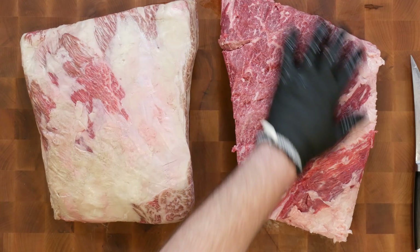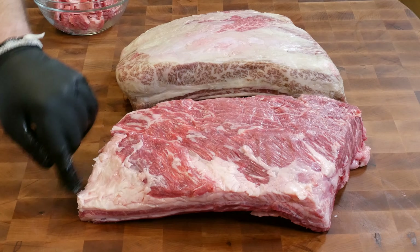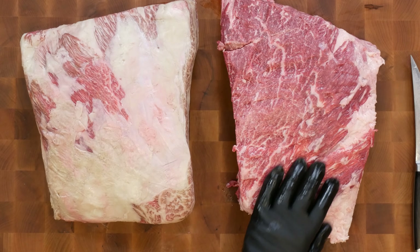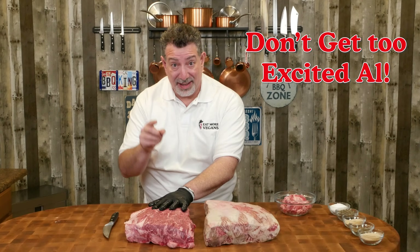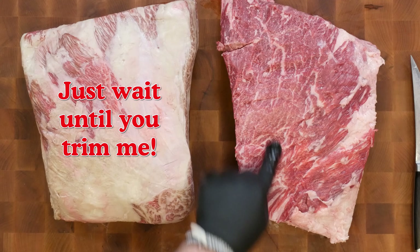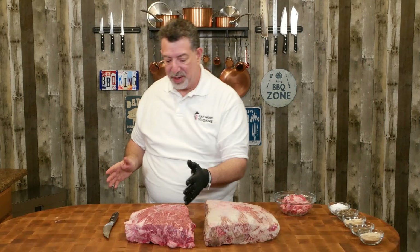Let's look at what we got here. I took all the fat off that had silver skin as part of it. There's still some pillowy fat here that I left from where I took silver skin off on top of it. And the marbling on this — oh my God. This is what you're looking for when you're looking for beef marbling. This is going to turn out incredible. All of this stuff is going to render as we cook.